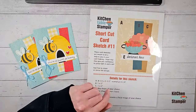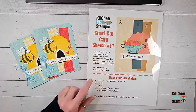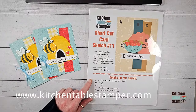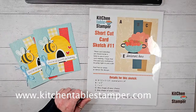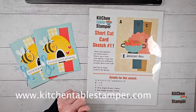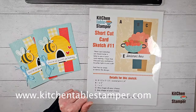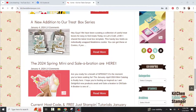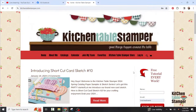If you missed last Friday, we introduced shortcut card sketch number 10. Next Friday I'll be introducing shortcut card sketch number 12. Yes, there are 12 shortcut card sketches. You can get these sketches at kitchentablestamper.com — they are PDFs that are free to download. The best way to find them is to use the search features in the right-hand menu, or select a category. I can share my screen — let me show you.